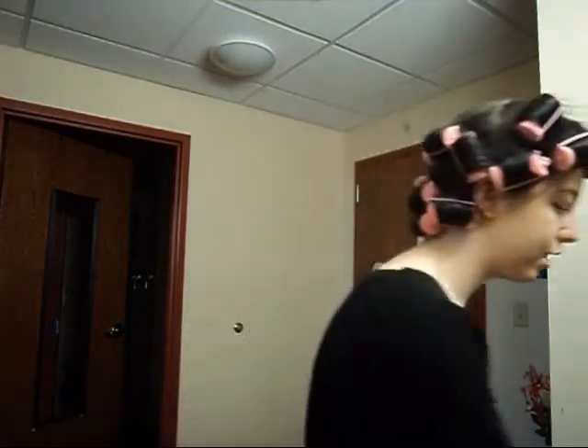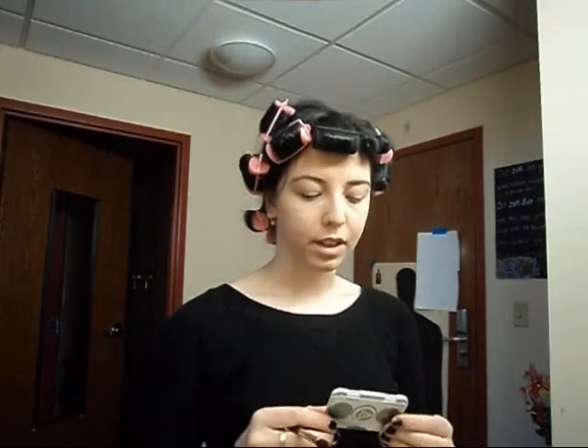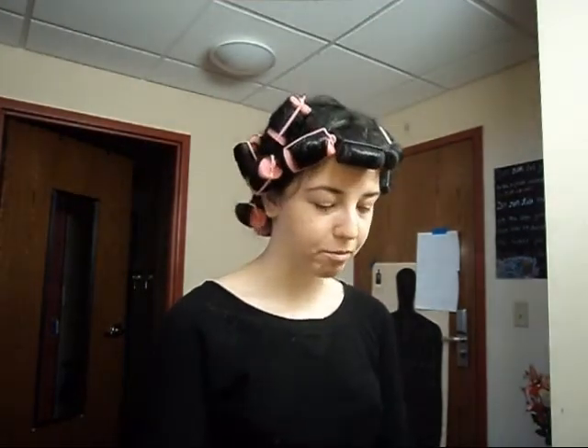Eyebrows are done — that was the easy part. Next up, I'm using the Mary Kay At Play Just For Eyes Eyeshadows. I'm a Mary Kay independent beauty consultant, which is good for you guys because if you see anything you like and want to get the exact same look, you can get it directly from me instead of going out and supporting some multi-million dollar corporation — you can help a small American business grow.